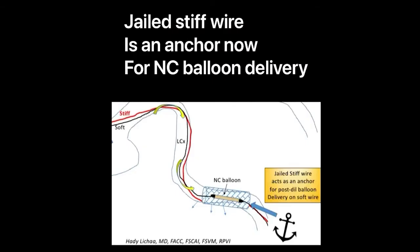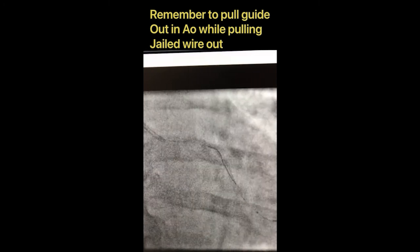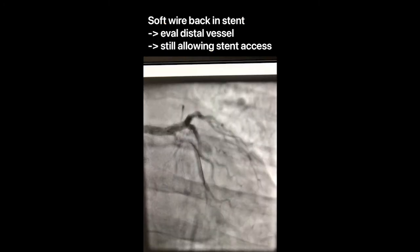One other trick is to actually keep the body wire trapped under the stent until you deliver the non-compliant balloon, which will help you as an anchor and work even better than a guide extension in a safe fashion.